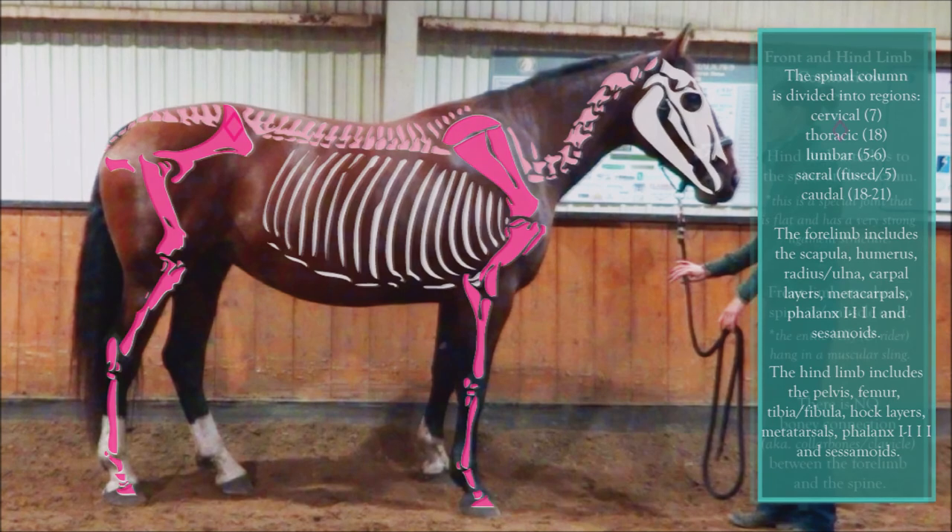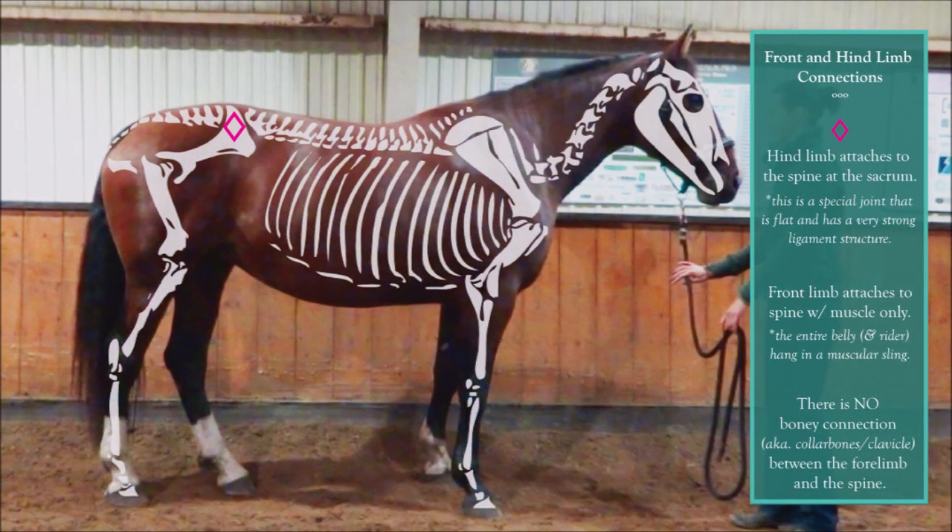All bones have to connect to other bones to form a structure for weight bearing and movement. This connection point is what we call a joint, and joints are supported by muscles, tendons, and ligaments.